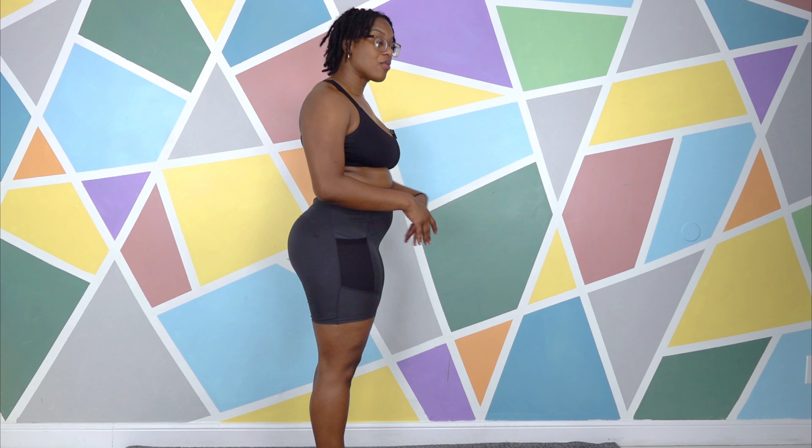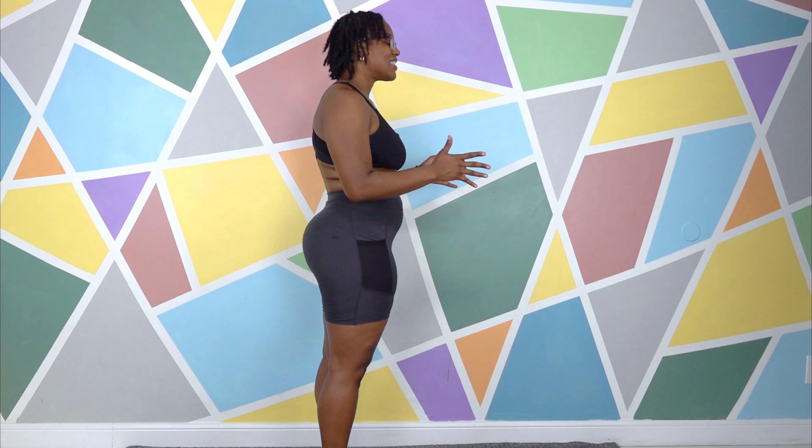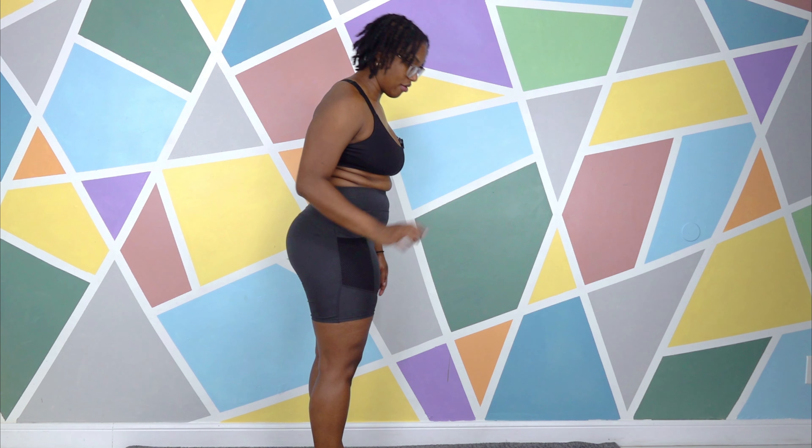Dr. Marcia of Move with Marcia. Let's get into warrior one.